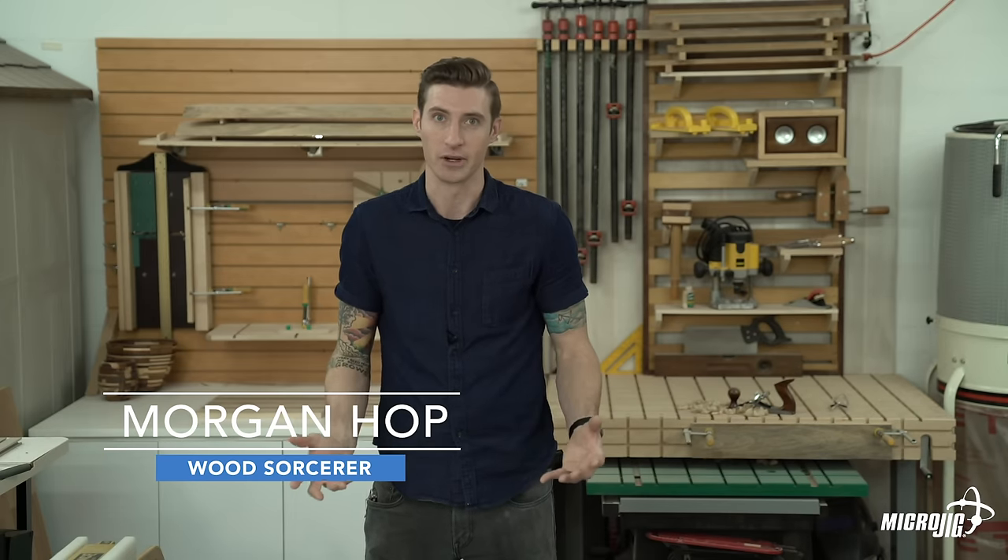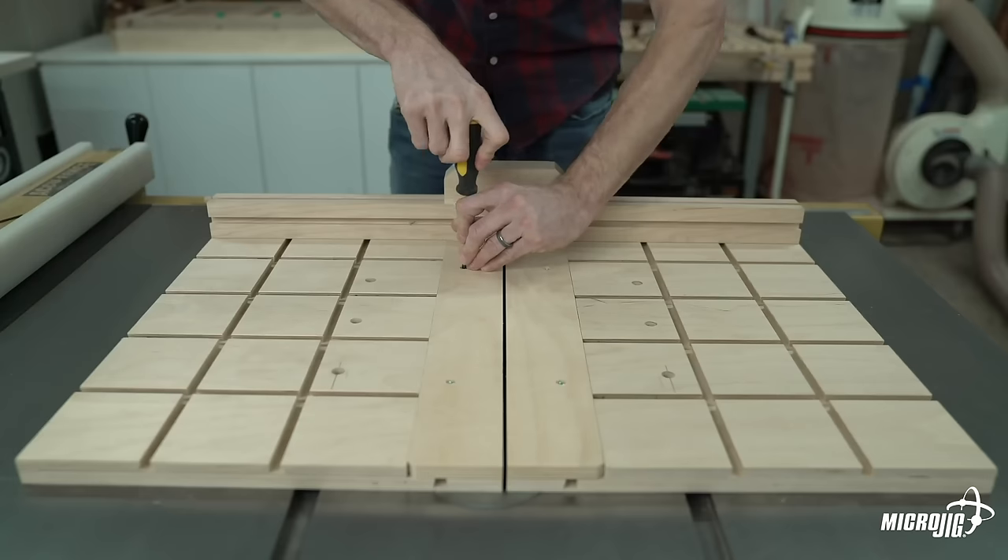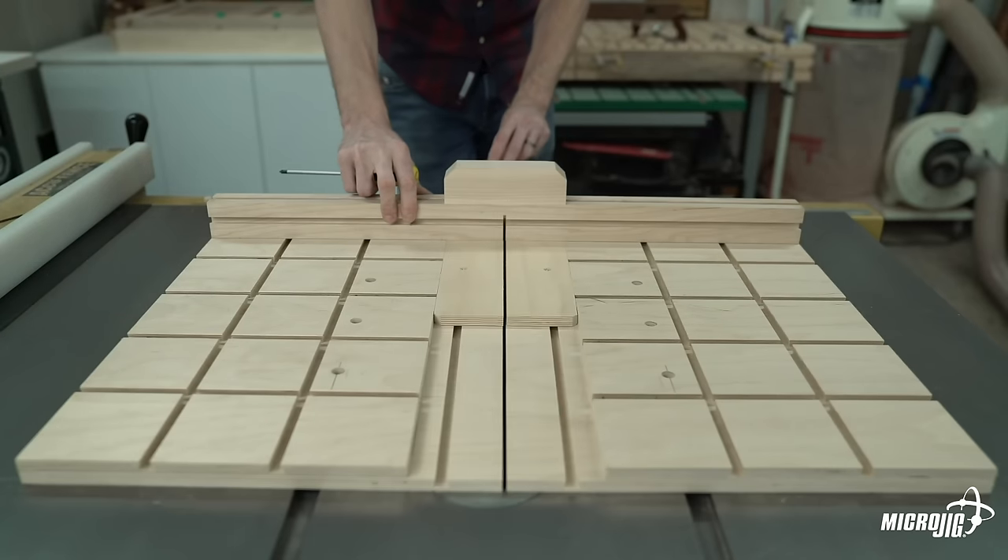We've designed what we believe is the ultimate crosscut sled with the ease and accuracy of zero-play miter bars and the versatility of the match fit system. This sled does it all.